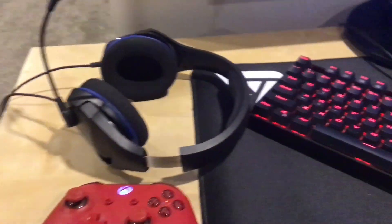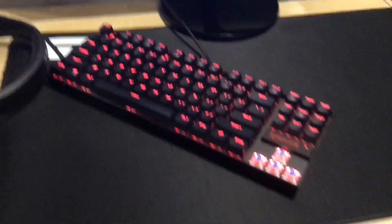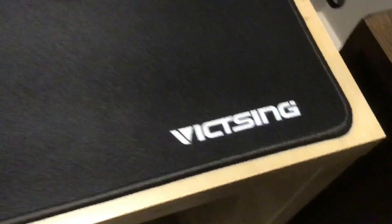My headset — it's like a HyperX $40 one. My Red Dragon keyboard with missing keycaps, a huge mouse pad by Vict — I don't know how to say that — a Razer DeathAdder at 400 DPI.